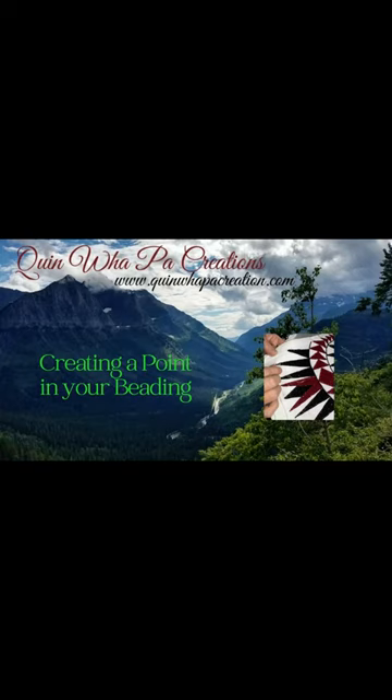Hi, welcome back to Quinnwapaw Creations tutorial videos. This is going to be a quick tip video on how to create a point when you're doing your flat stitch beading. Hope you enjoy this, thanks for stopping by.